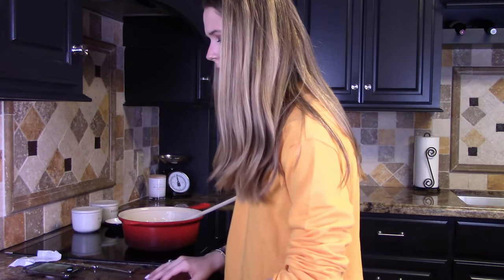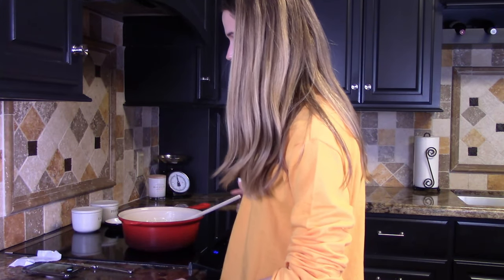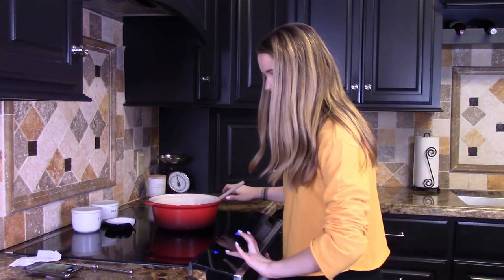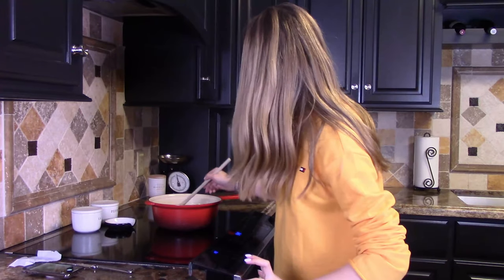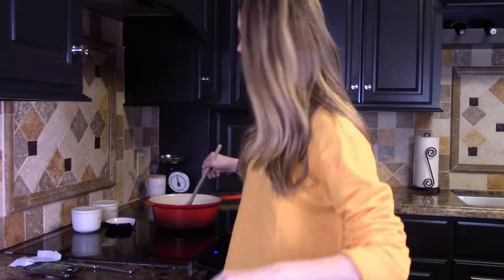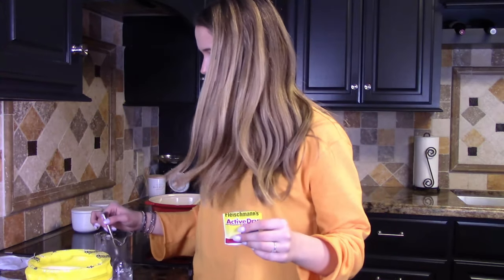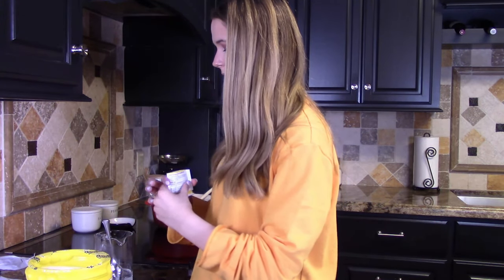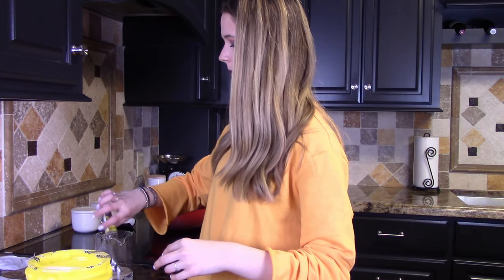Add the yeast and a spoonful of the sugar to half a cup of water. Oops. So apparently before we even melted this, we're supposed to be doing something with the yeast, and I didn't do that. This is already a disaster. I added a whole spoonful of the sugar to this water, but I forgot - I cut the recipe in half. I hope that's okay.